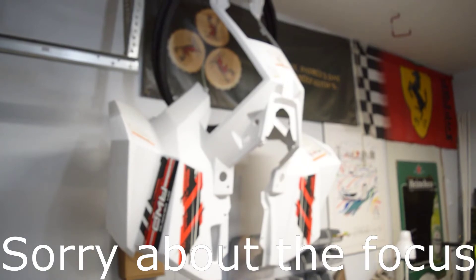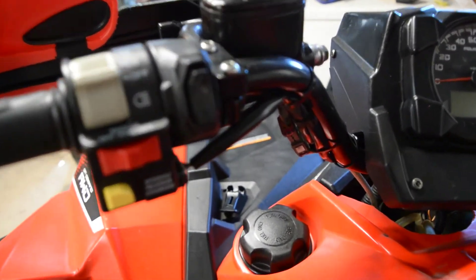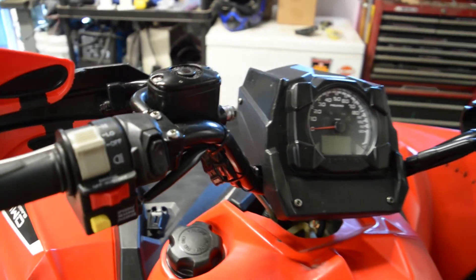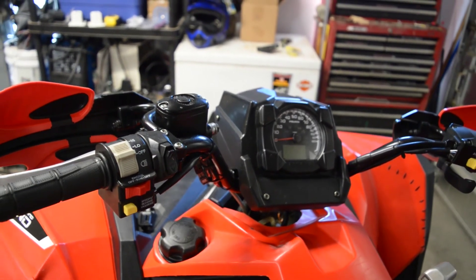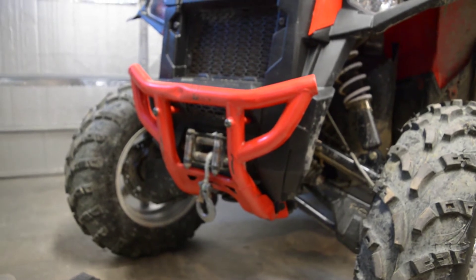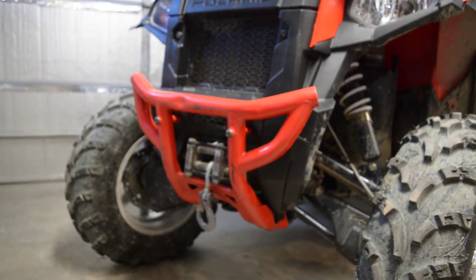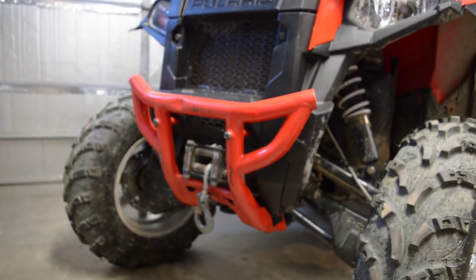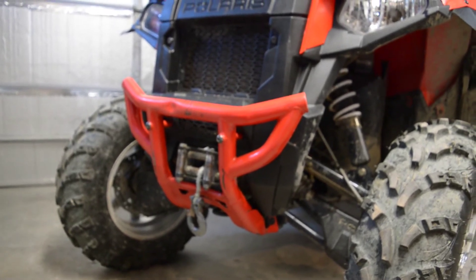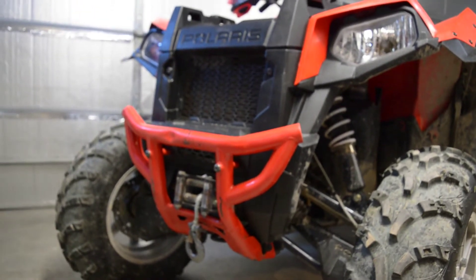One thing I really liked about this bike was the factory Polaris 3500 pound winch and the winch control, which is one of the smallest winch switches I've ever seen on a bike. Another nice feature is the synthetic rope — it saves about 20 pounds on the front of an ATV and I always try to reduce weight as much as possible. This one is broken and tied back on, so I'll probably have to replace it. I think I might replace the fairlead as well with one of the smaller aluminum plate style ones, as I rarely use a winch, but they're really nice to have.